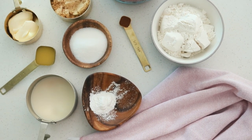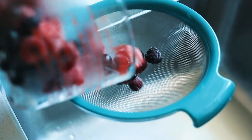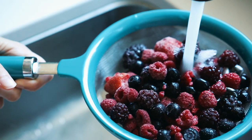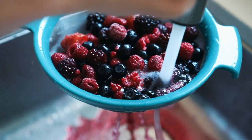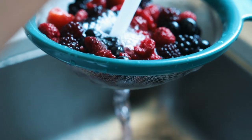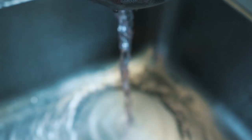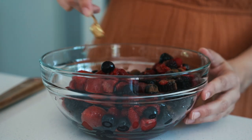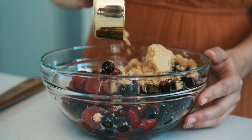For this recipe you can use frozen or fresh berries. I decided to use frozen because that's what I had and it's quite a bit cheaper. If you're using fresh you can skip this step, but for frozen berries you want to put them in a strainer and rinse them under cold water until the water runs clear.